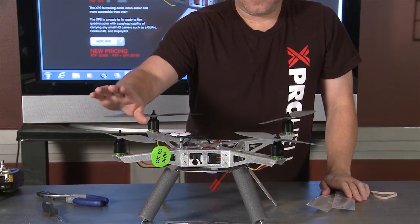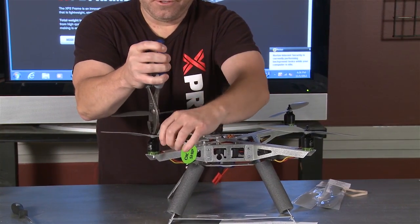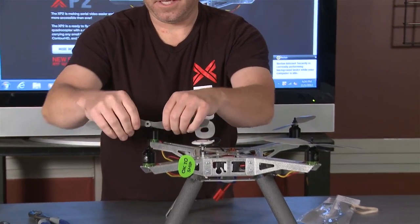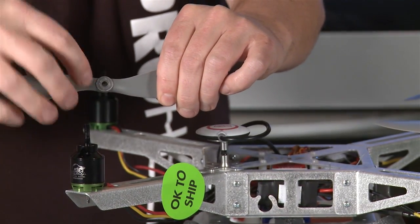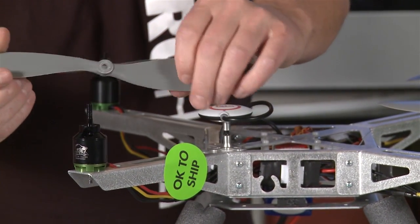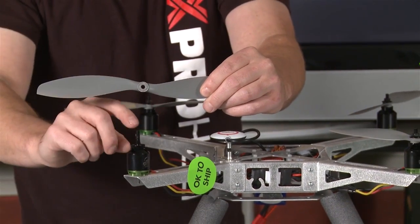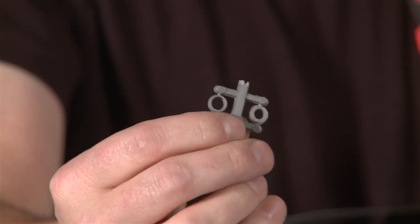If you do have an accident or crash, I'll show you how to replace a prop. You will need a drill and a drill bit. There's a little insert right here that basically acts as a spacer — if you don't put that in when you put this prop on, it's going to be all loose and actually completely destroy your motor bearings. So you want to make sure that little hub is in there, drilled out so it fits really snug. You can see it's not moving, no jiggling.